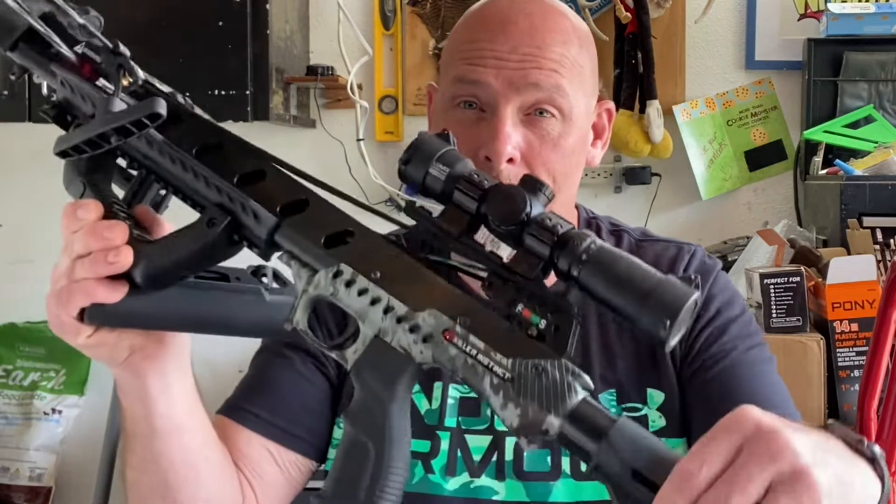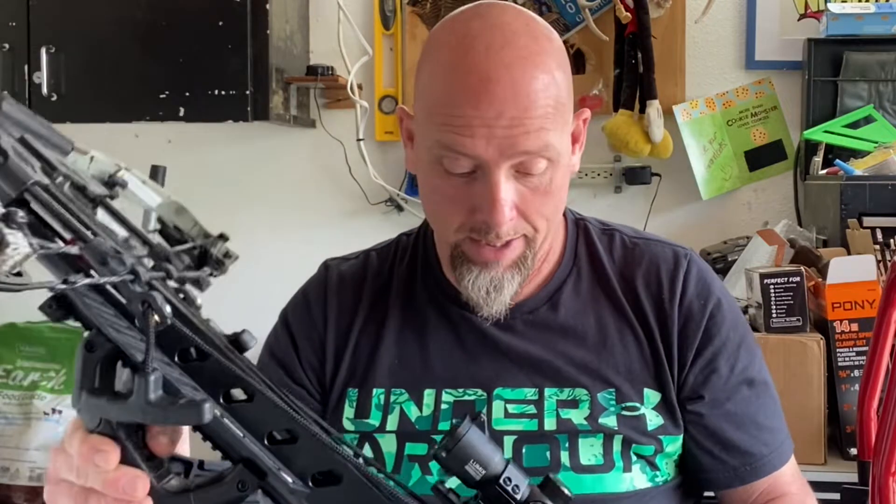Of course, you guys know I put a new scope on it last season. Worked great. Last day of the hunting season I got a deer. Shot good, blew clean through. Didn't find the bolt because the bolt kept traveling — that could be a problem. Anyway, so what changes did I make?